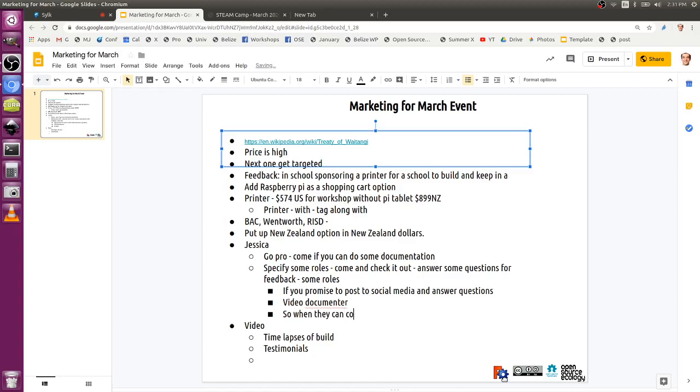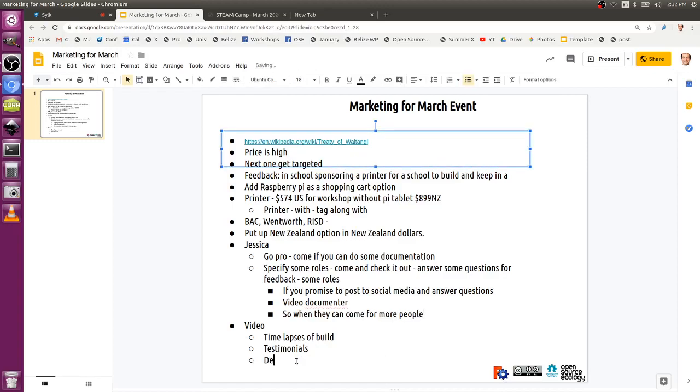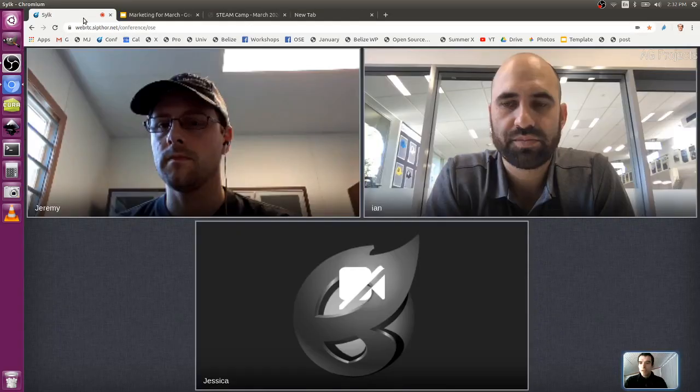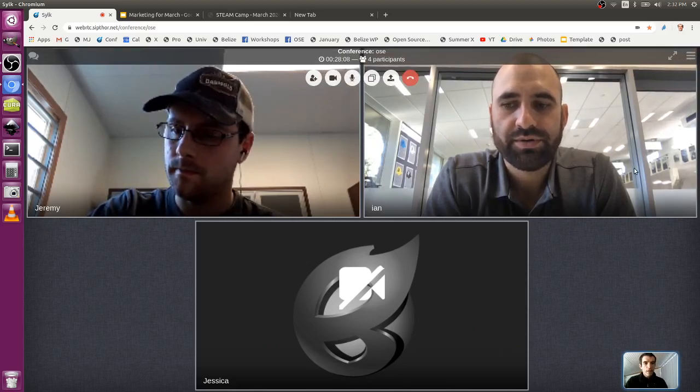On video there's time-lapses, testimonials, and detailed build procedures. Would Ian's students be there all four days? If it was okay, I was thinking I'd have two students with me for the full four days working on the projects. If our school gets a second registration, ideally two students with them as well. On the side, I'll probably have a team of maybe four or five students running around with cameras shooting the thing.